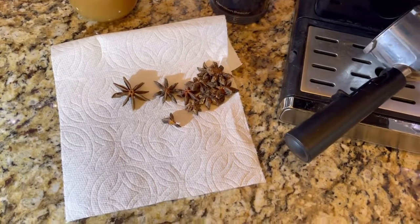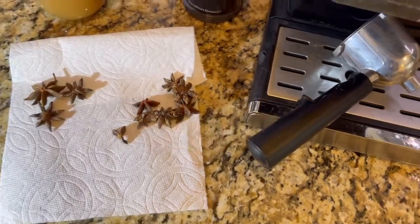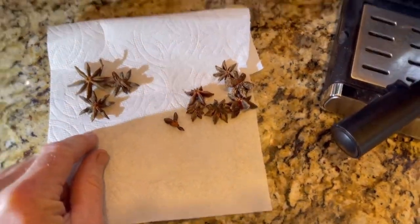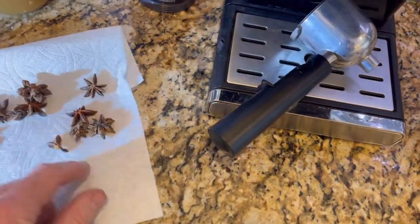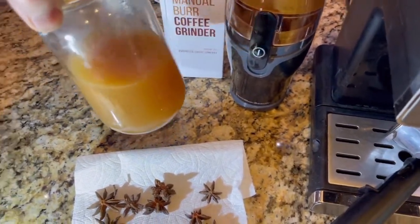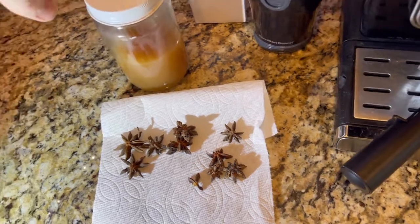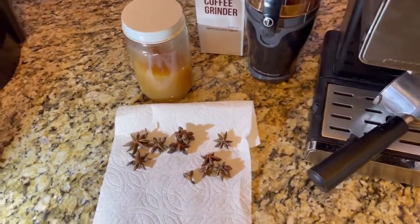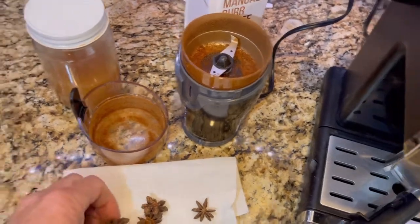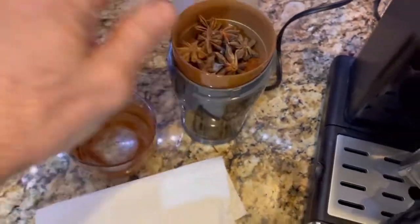My preferred mix for the tea is roughly three pods per eight-ounce cup if you're just grinding and steeping them as a tea. But with this concentrate method you can put nine pods into the espresso maker and make it concentrated so you don't have to do it every day. One of these jars with eight ounces of concentrated liquid will equal about three cups of appropriately flavored tea. So the first thing you want to do is take about nine of these seed pods and put them in the coffee grinder.